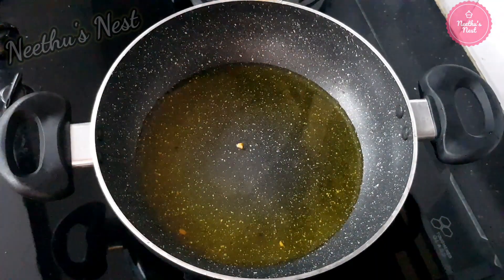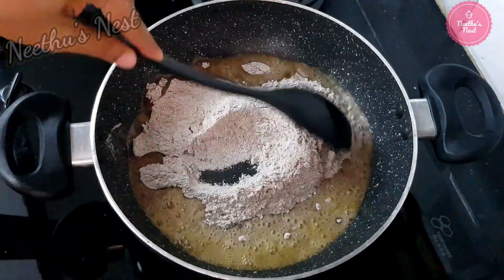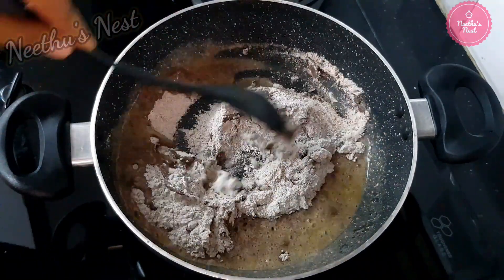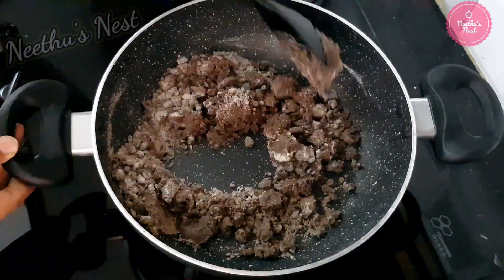Now to the same pan with the ghee, add around 1 cup of ragi flour. On low flame, lightly roast it. Make sure you stir it often so that the ragi flour does not get burnt.